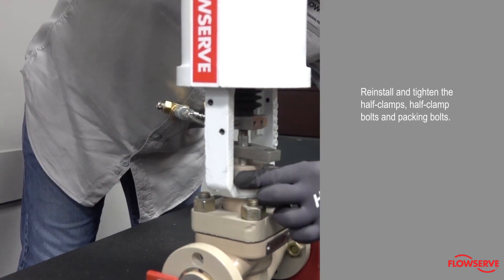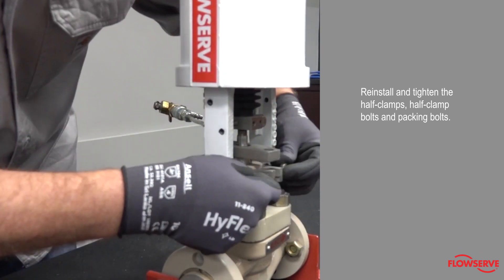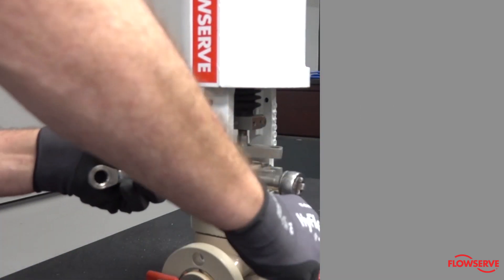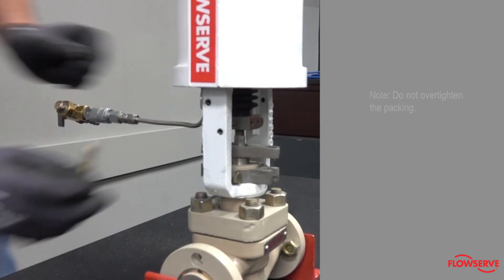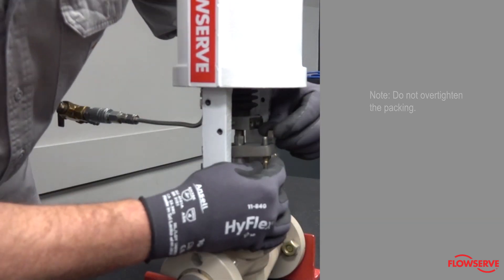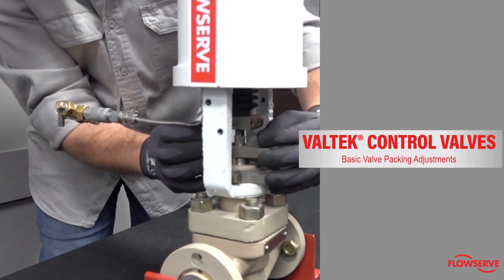Reinstall and tighten the half clamps, half clamp bolts, and packing bolts. Note: do not over-tighten the packing. For instructions on tightening packing, refer to our basic packing adjustment video.